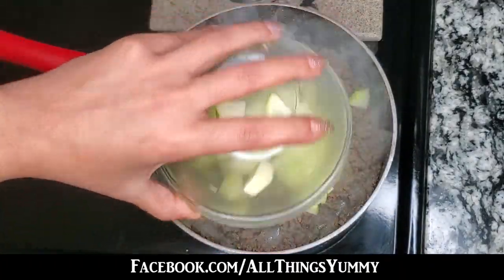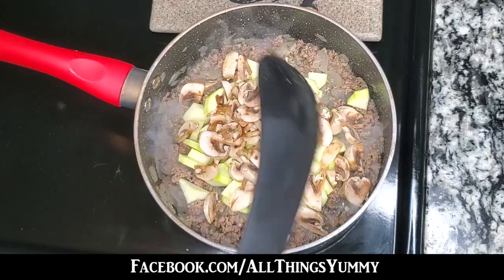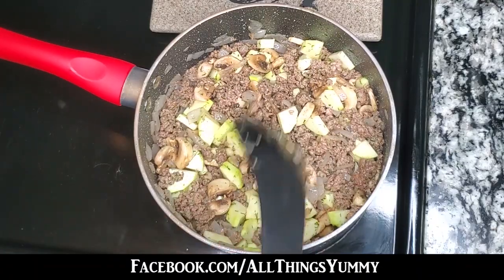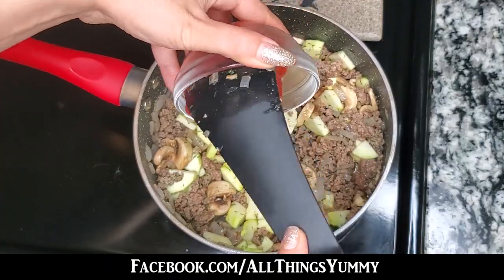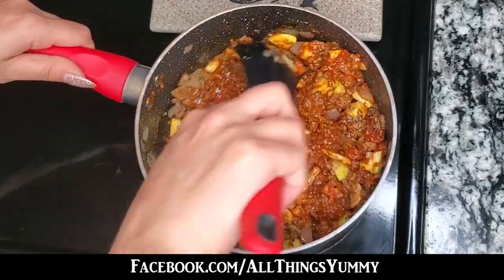Add your chopped zucchini and mushrooms for that extra flavor, stirring until completely mixed. Then add your six ounces of tomato paste as the final touch to your sauce.